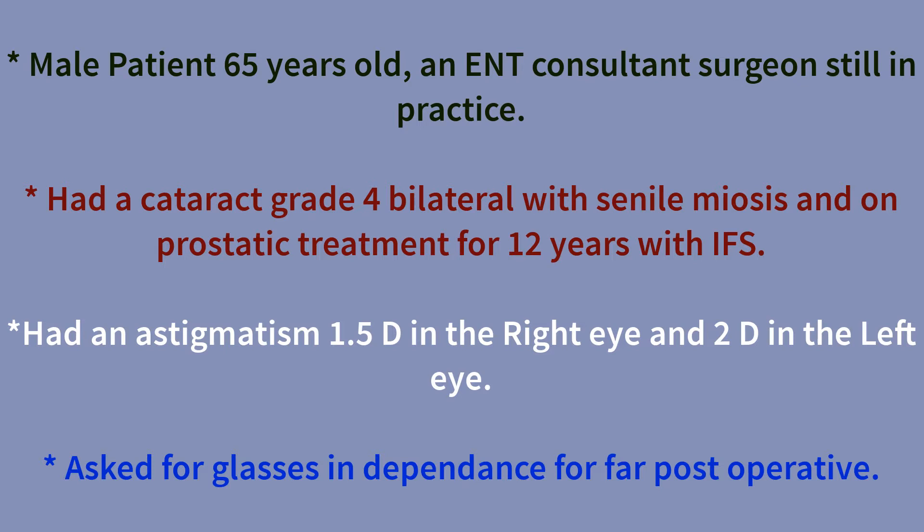He has cataract grade 4 in both eyes, with IFAS and prosthetic treatments for 12 years. He has an astigmatism of 1.5 diopters in the right eye and 2 diopters in the left eye, and he's asked for glasses independence post-operatively.